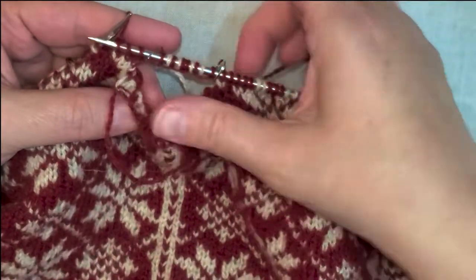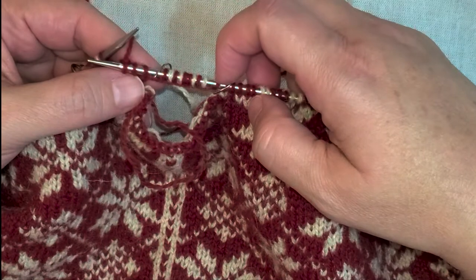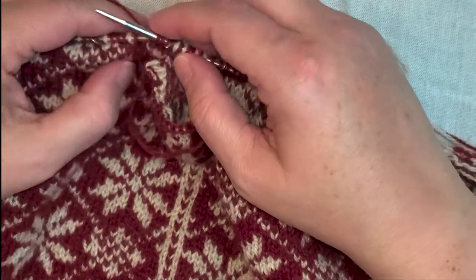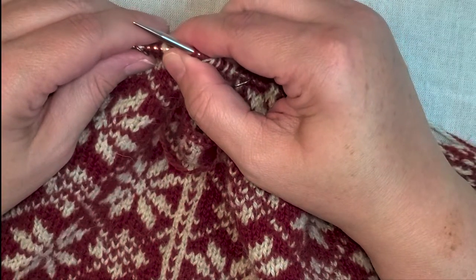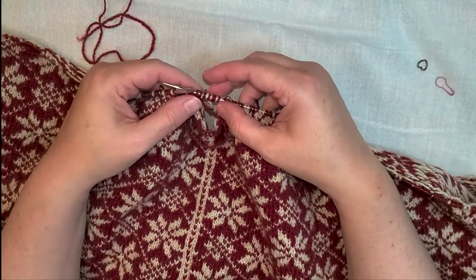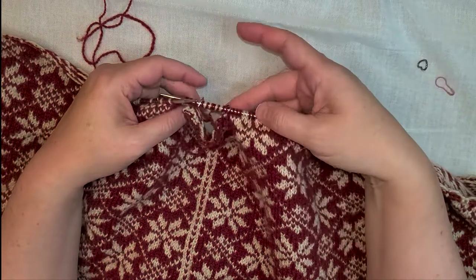That leaves me with a bound off edge and 10 cast on steek stitches, and my live stitches. Then you continue the pattern on. That's how I figured out how to do the armhole steeks, and that's all I have.